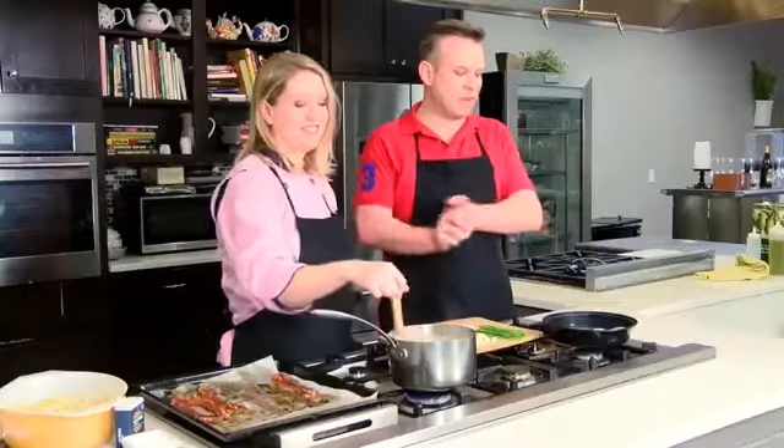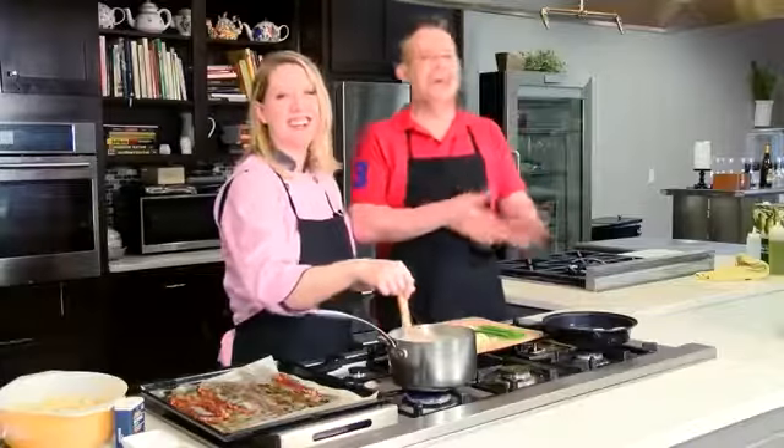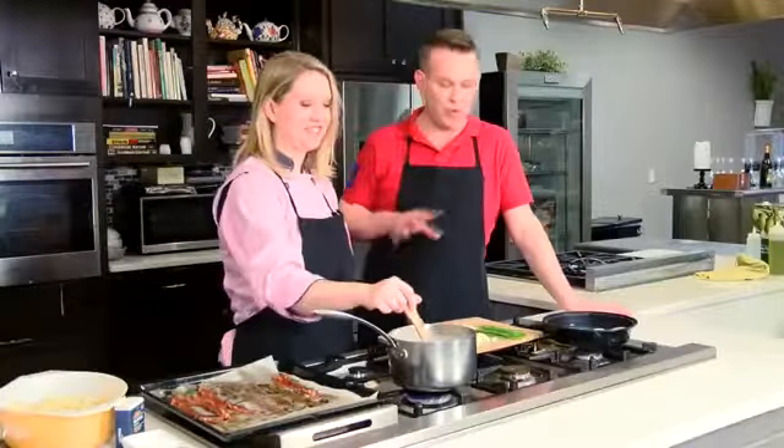Hey everyone, in the kitchen with Alison Davis from Wild Time Cooking. How are you, my friend? I'm hungry. We're always hungry, and our crew are always hungry when you're cooking all day.